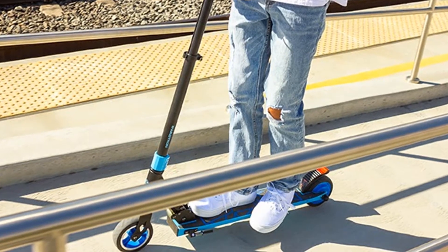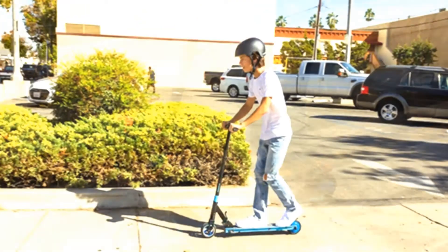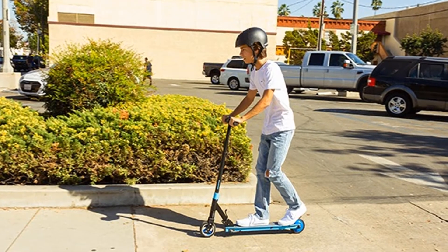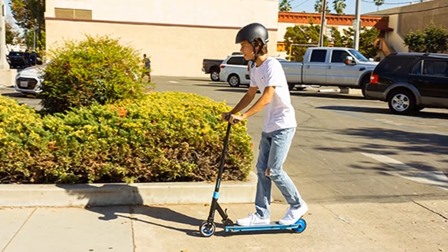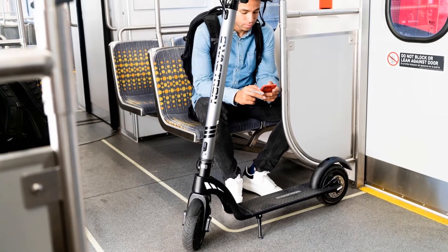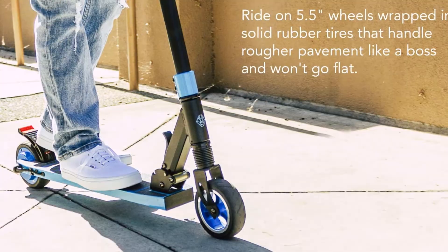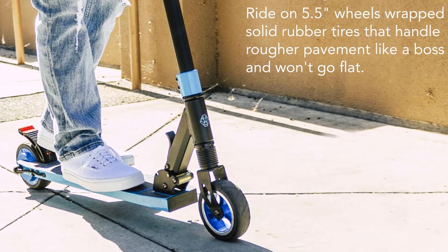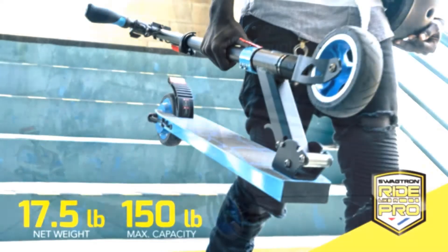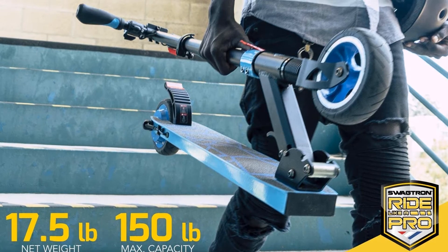Rolling on smaller 5.5-inch wheels wrapped in maintenance-free rubber tires, the Swagger 8 is kick-to-start, meaning riders kick off like a non-powered scooter and the 200-watt motor takes over once a consistent speed is maintained for 6 seconds. The kick-to-start feature and cruise control increase efficiency by up to 25%. With an aluminum frame weighing 17.5 pounds and supporting riders up to 150 pounds, it is a lightweight, portable e-scooter for younger riders that also features front and rear suspension.